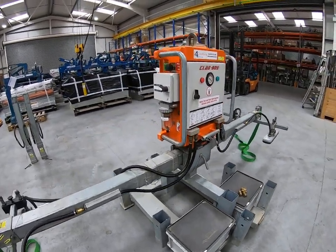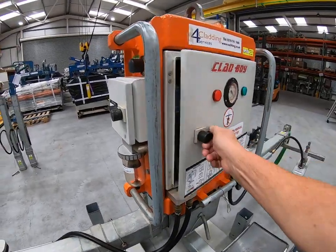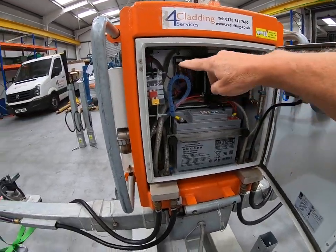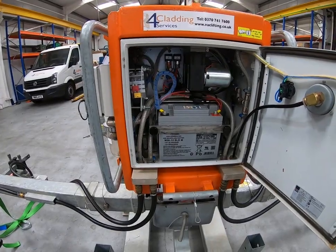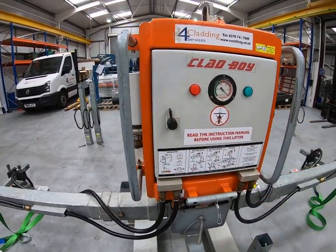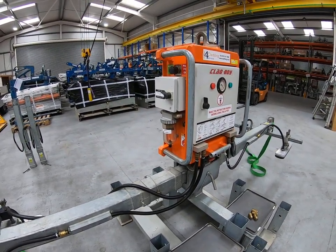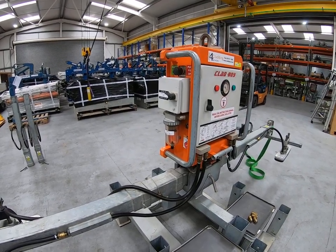The Clabboy CB4, like all vacuum lifters, is a battery operated unit. Inside the main cabinet you'll find a battery, vacuum pumps, a battery charger, and various other components. There's no real need to access inside that cabinet, so it can stay locked. When the machine arrives on site, the battery will have been charged at the warehouse and will be suitable for a full day's use on arrival.